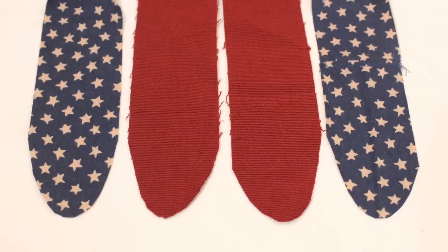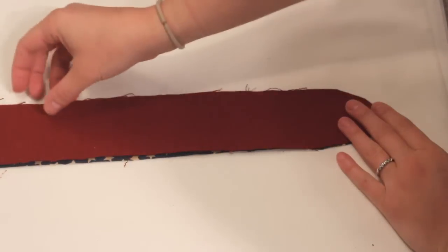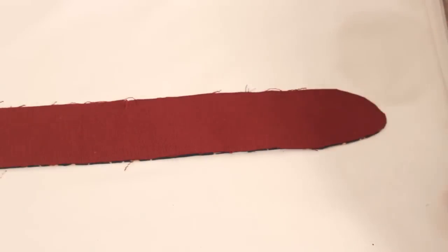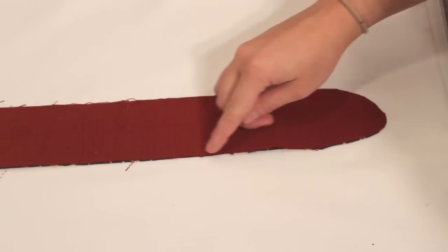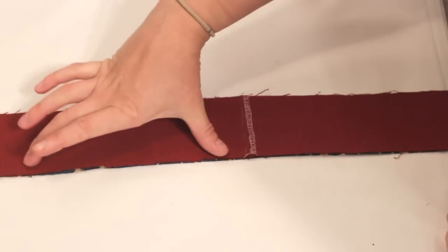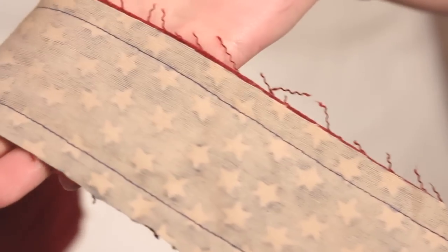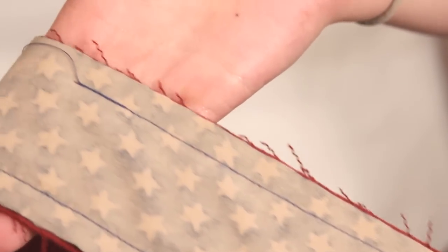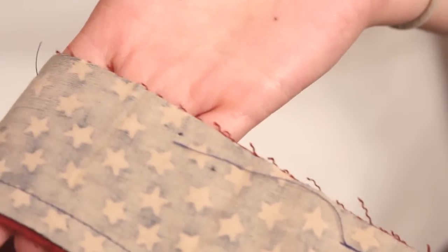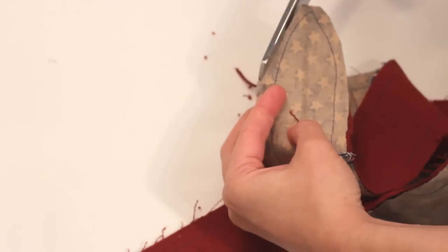Trim the ends of both strips so they are gently curved. Lay the two strips right sides together, lining up all the sides, and sew around the outer edge with a half inch seam allowance. Make sure to leave 4 to 6 inches open in the center of one side. Trim down the seam allowance at the points, then turn everything right sides out through the opening.